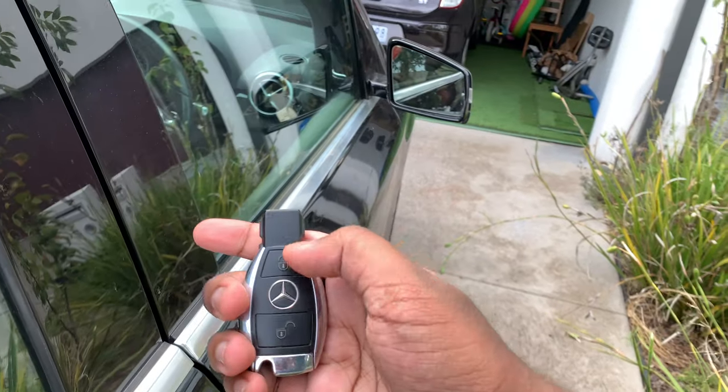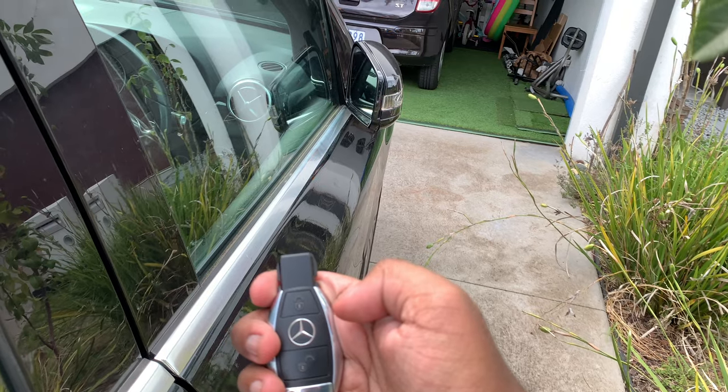And upon locking the car, the side mirrors will automatically fold in.